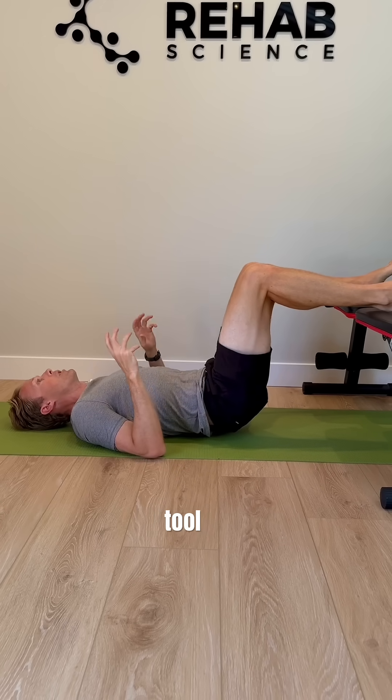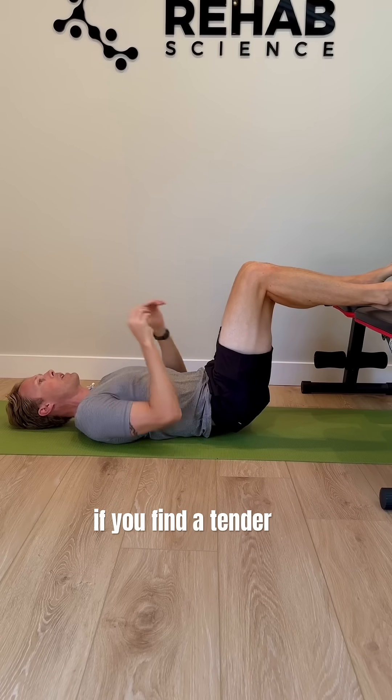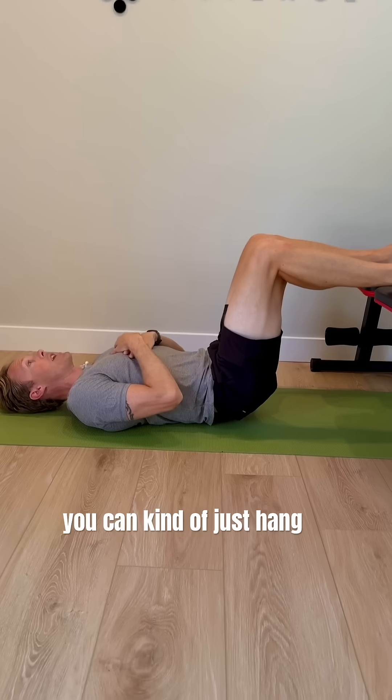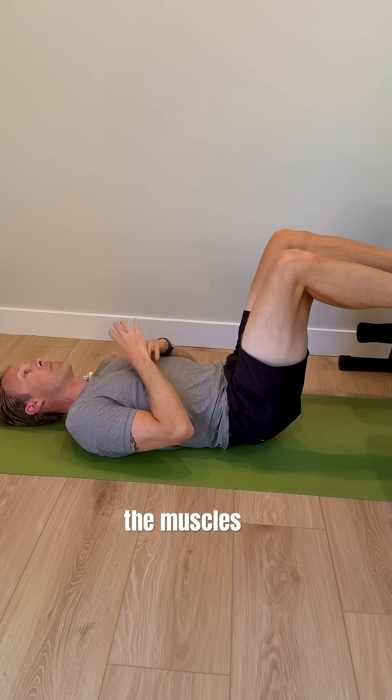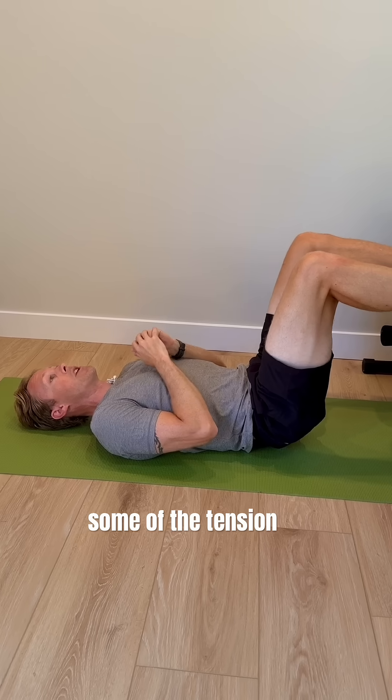Then what you're going to do is just roll up and down gradually and find tender points. This is a great tool for hitting those spinal erector muscles on either side of the spine and the facet joints, which are deep to the muscles. If you find a tender point, you can just hang out there and relax, see if you can get the muscles to release a little bit and reduce some of the tension and pain.